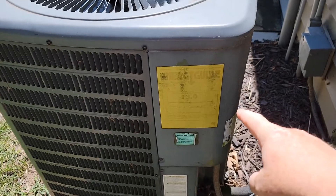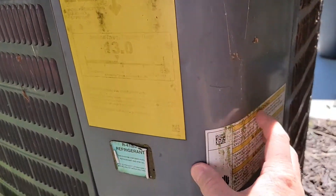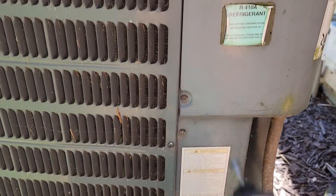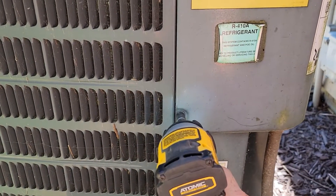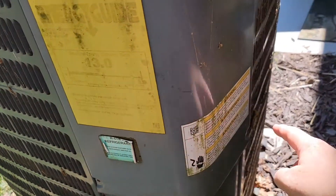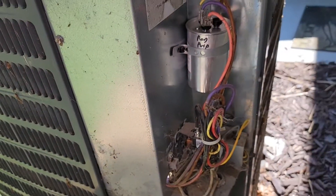Around the side here we've got to take some screws off. We're going to be working right back in this area — we've got to take this panel off. These screws are 5/16ths. I took a screw out here and here, and then this panel will slide off.